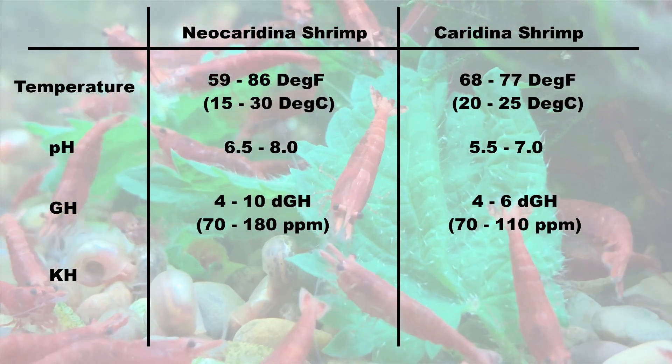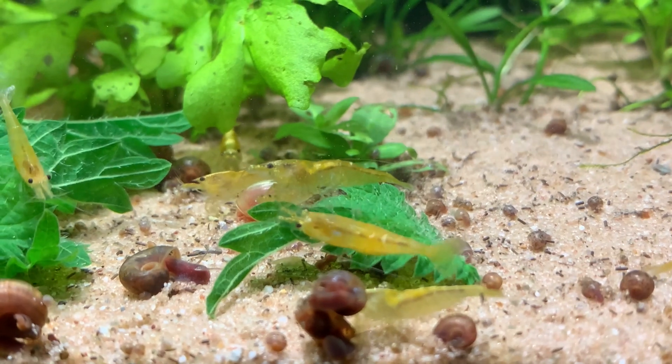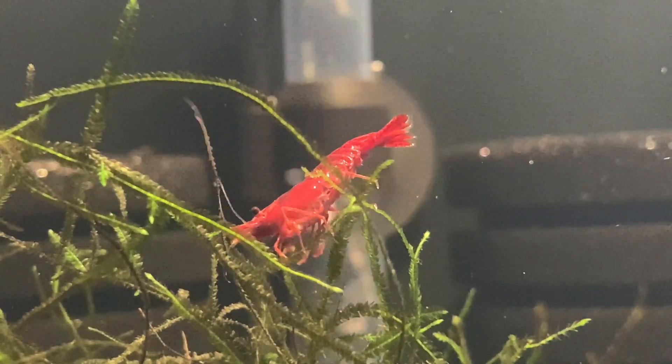Neocaridina shrimp want to live in water that has a KH of between about 1 and 8 degrees of carbonate hardness. Whereas caridina shrimp really want the KH to be between 0 and 2 — they don't want any carbonate hardness at all. My tap water has a fairly high KH, which is perfect for neocaridina shrimp. If your tap water has a high KH, then maybe it's neos for you. If it has a very low KH and a very low GH, then maybe you look at keeping caridina shrimp. You can measure KH and GH typically with liquid test kits or with test strips. What's important is you know the KH of your tap water before you select and buy your shrimp.